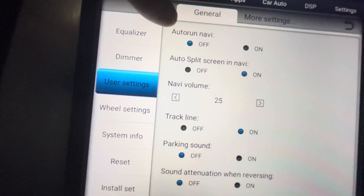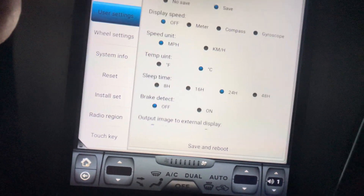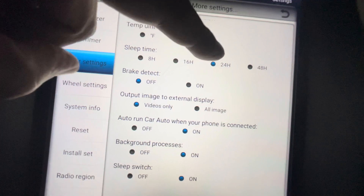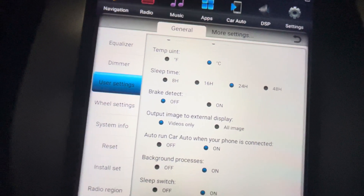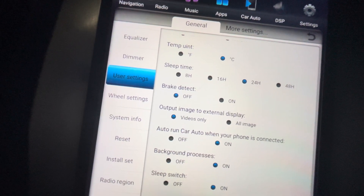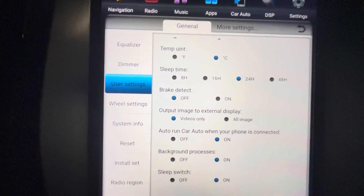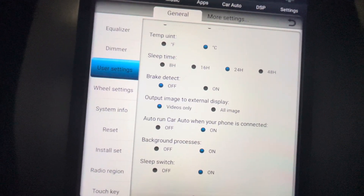Once you disable auto-run navigation, scroll up. Over here you'll see Sleep Time — it says 8 hours, 16 hours, 24 hours, 48 hours. If you select 8 hours, that means once you stop driving and park the car for 8 hours, it's gonna completely shut down itself. And when you start the car up after 8 hours, it's gonna take a while to boot.